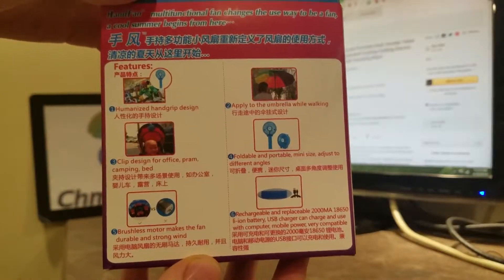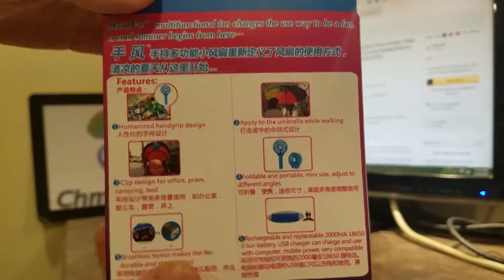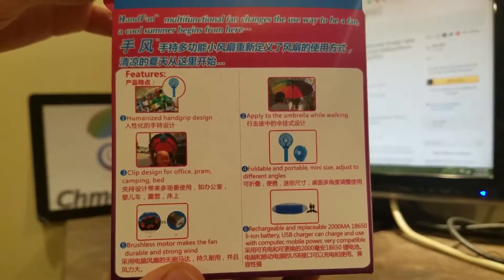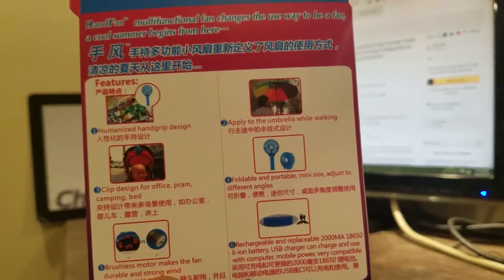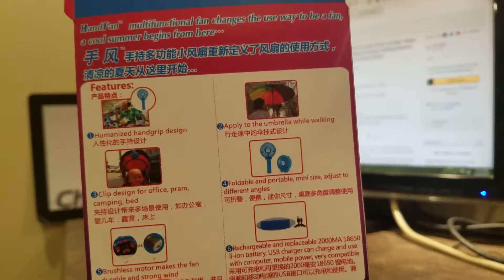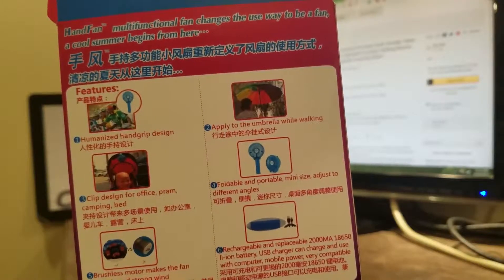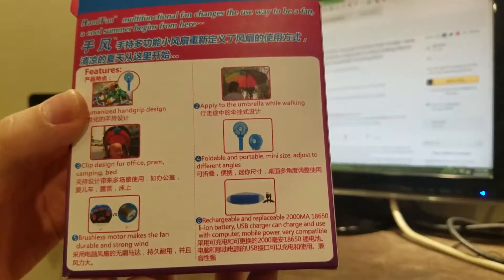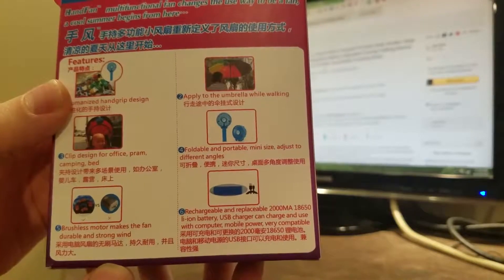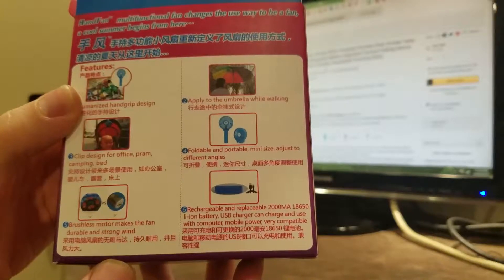It takes an 18650 battery, which is the universal, basically Chinese one. Let me read off the Chinese translated to English: humanized hand grip design, apply to umbrella while walking, clip design for office, pram, camping bed, foldable and portable mini size, adjusted different angles, brushless motor makes the fan durable and strong wind, rechargeable and replaceable 2000 mAh 18650 lithium-ion battery, USB charger, can charge and use with computer or mobile power — very compatible.